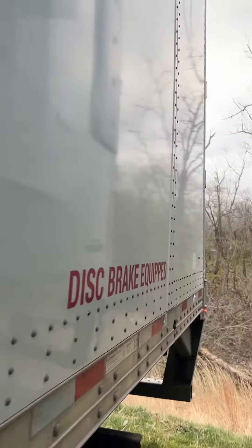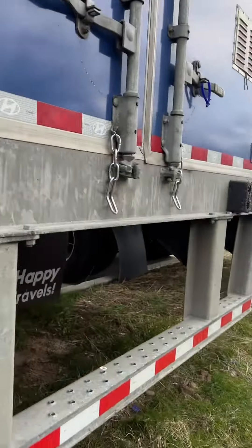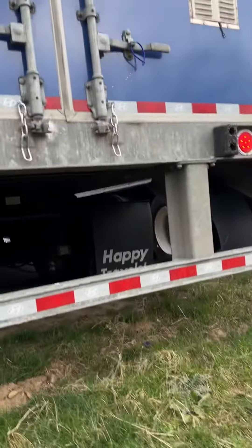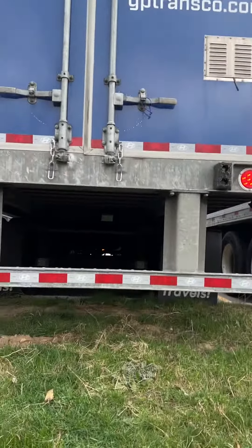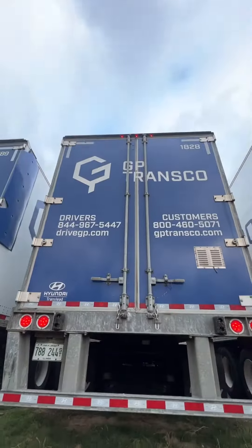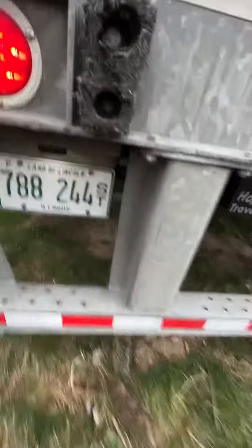The other side, that skirting has some damage on it too, but that's going to happen. Some of these docks we go to, you have no control over it whatsoever. Let's zoom out a little bit. All my lights work. I just have my four ways on right now. License plate light works. All my turn signals work.